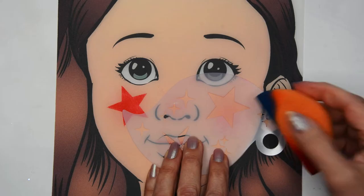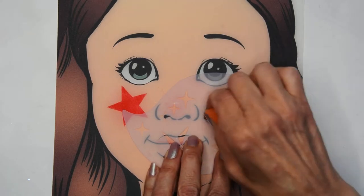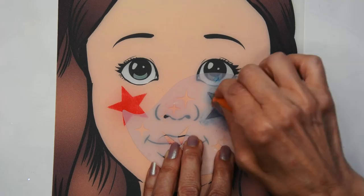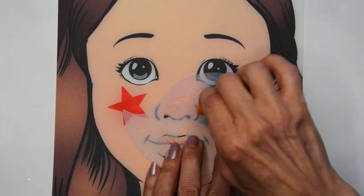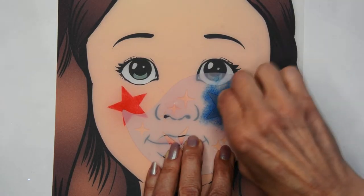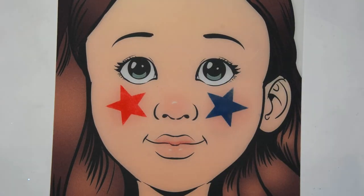Then I'm going to take my sponge with the blue end and just tap the blue into there, and you can slide it around to get the blue right into those points of the star too. Mainly just tap tap and make sure you've got a nice covering of blue.